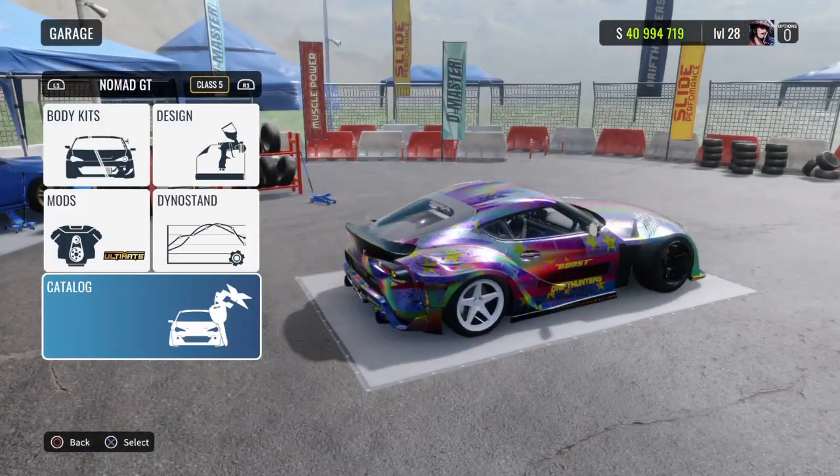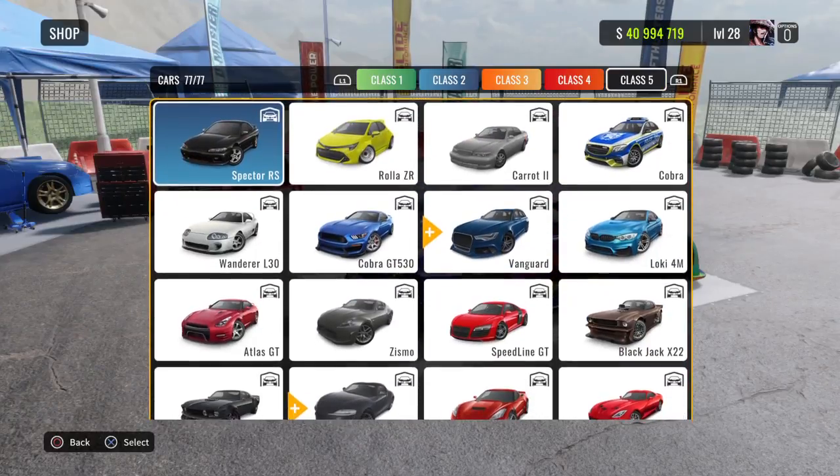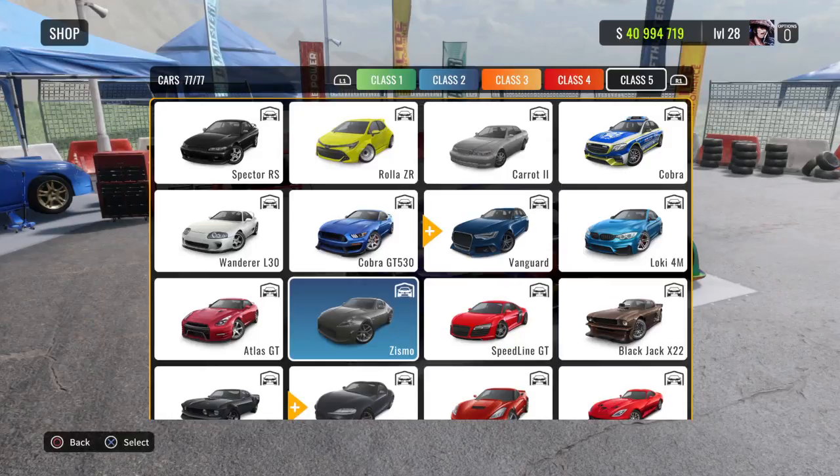If you guys want the Nomad GT, this car is on PC, Xbox One, and PS4, so if you have not updated your game, you might want to do that.